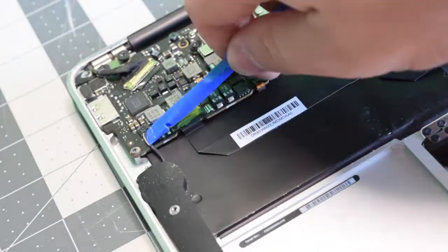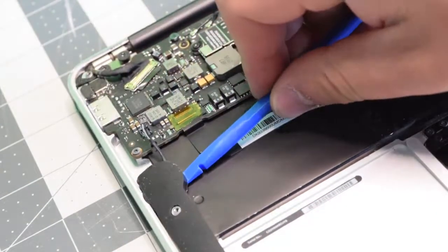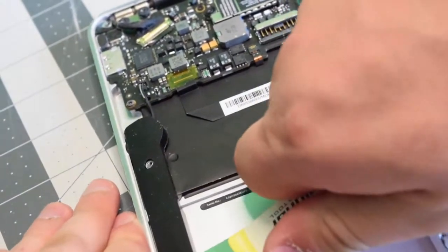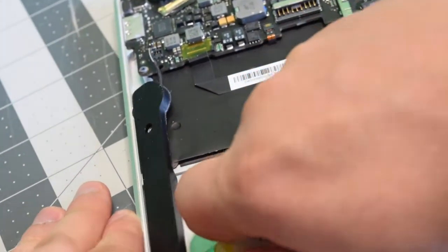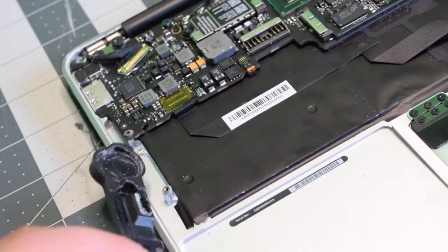On the right side, go ahead and disconnect the speaker as well, then pry underneath it to loosen it up. Switch to something that can pry a little better. Make sure not to scratch up the case — just kind of cut that glue — and then you can remove the speaker.